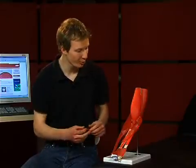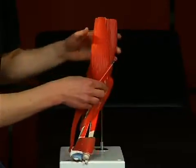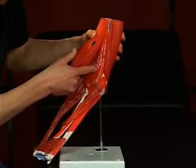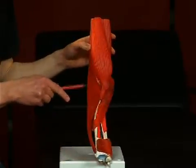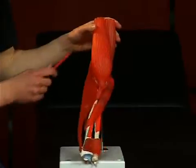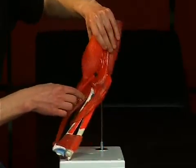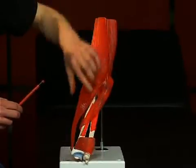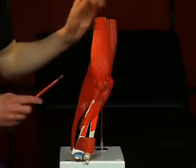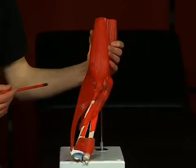The most important flexors in the elbow joint are the musculus biceps brachii, the musculus brachialis lying underneath it, and the musculus brachioradialis. The musculus biceps brachii and the musculus brachialis are innervated by the nervus musculocutaneus. The musculus biceps brachii has another important function as the strongest supinator in the bent elbow joint.